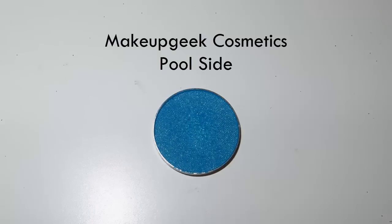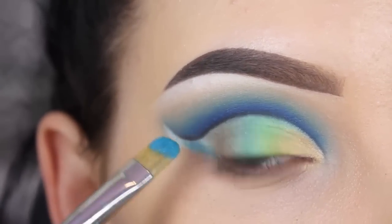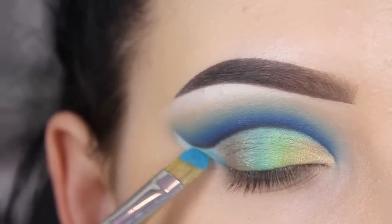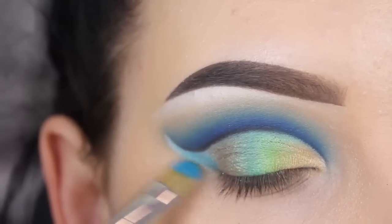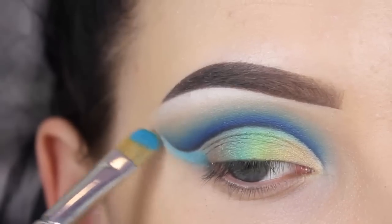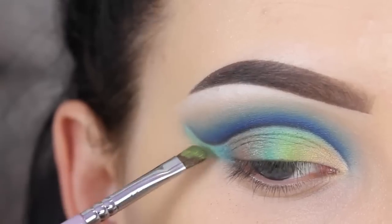Now I'm using the Makeup Geek eyeshadow in the shade Poolside. Same story as before — just using my MAC 242 brush and this will be at the outer part of my crease. I still had a little bit of space left so I'm going back in with the Poolside eyeshadow using a brush from the brand Makeup Addiction Cosmetics.